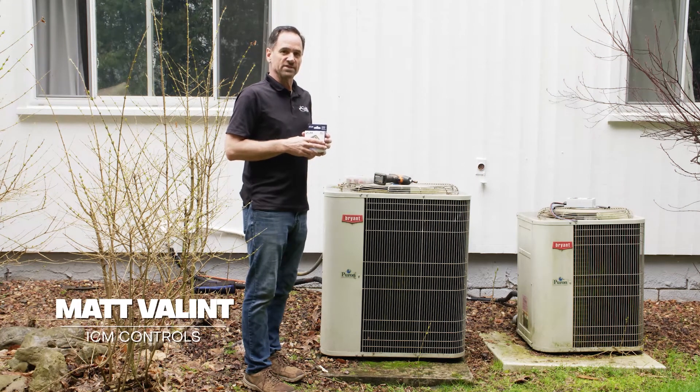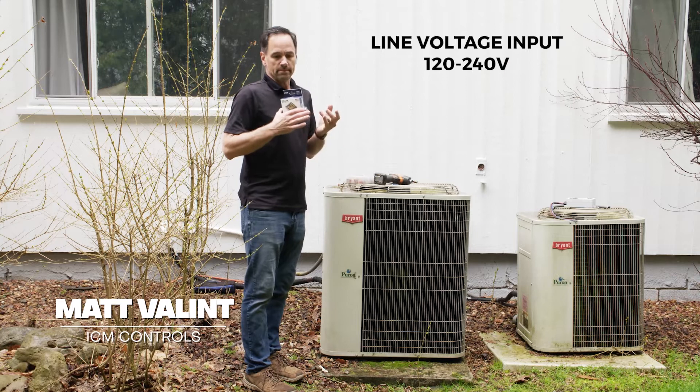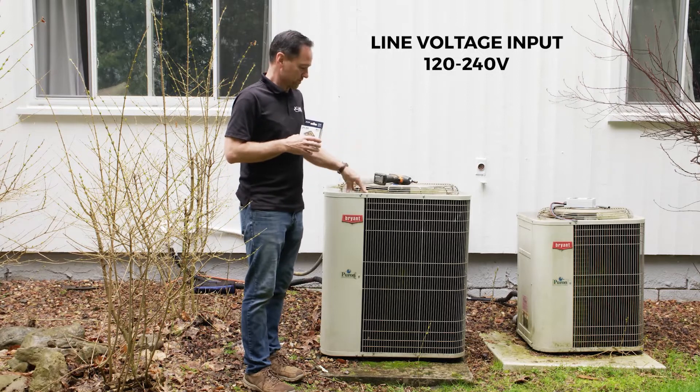The ICM492 is a single phase voltage monitor designed to protect your 220 volt equipment from over voltage, under voltage conditions, brownouts, and rapid recycling. Today we're installing it on a residential air conditioner.